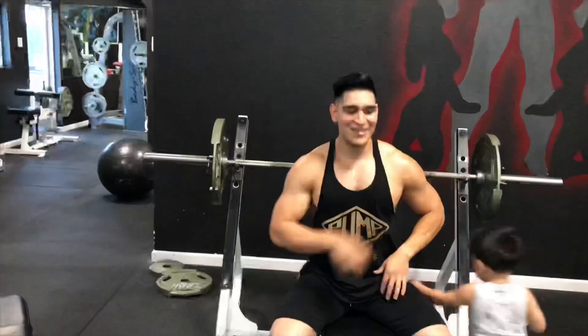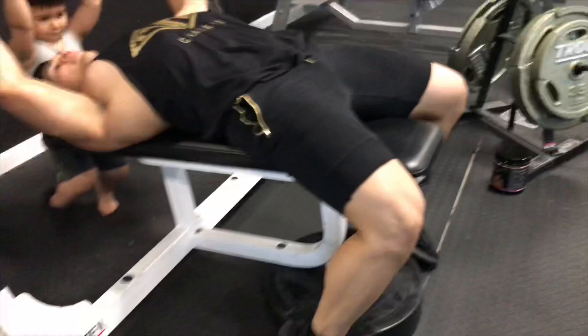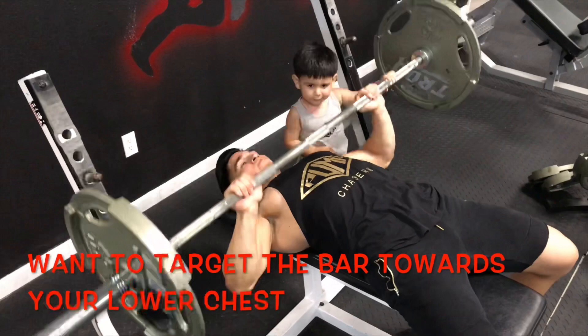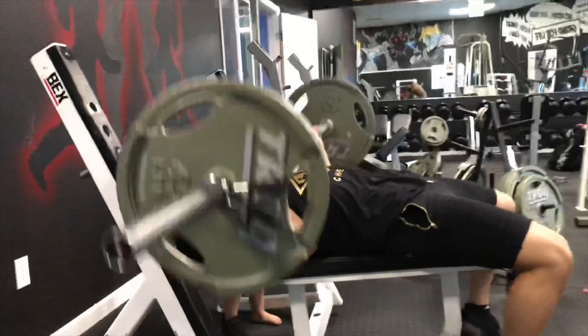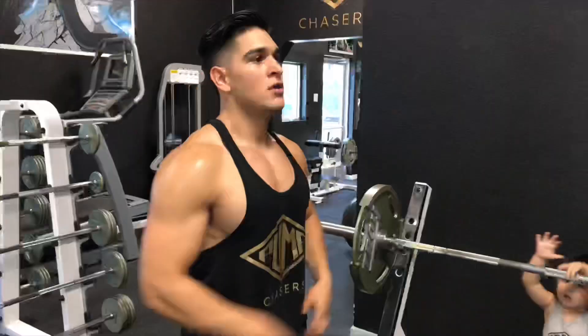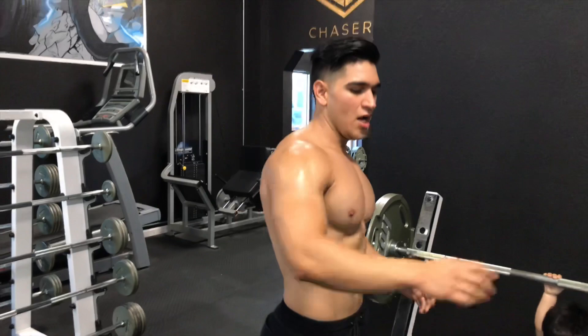Okay, come here — that's a good angle. I don't want to hurt you. So I'm gonna take off my shirt so y'all can see how the lower chest is gonna be working with this exercise.